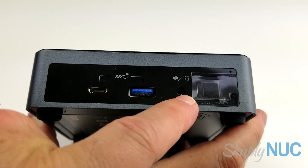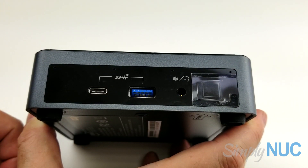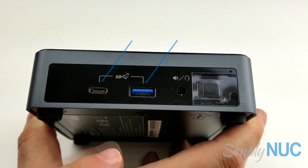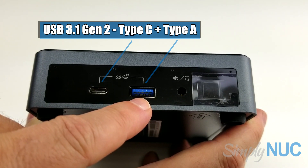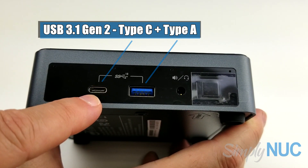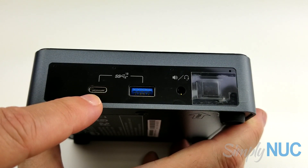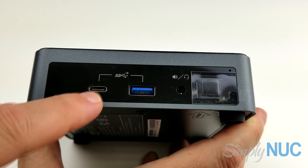We have a 3.5mm 4-pin jack for HD audio, which is headset and earbud compliant. We have two USB ports on the front — one is Type-A, USB 3.1 Gen 2 at 10 gigabit. The other is also Gen 2 but additionally supports quick charging — if it detects a cell phone or tablet that supports quick charge, it switches to higher voltage to charge them quicker.